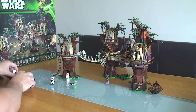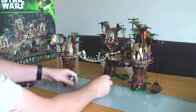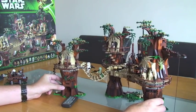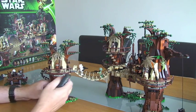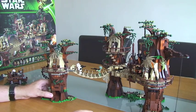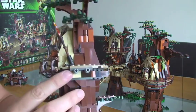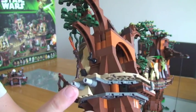Into the actual set itself — this is going to be quite a struggle to cover everything. The first thing I'm going to concentrate on is this one here. As you can see, there's a rope bridge which joins this to the main structure. So the first thing this set can do is separate — like so.